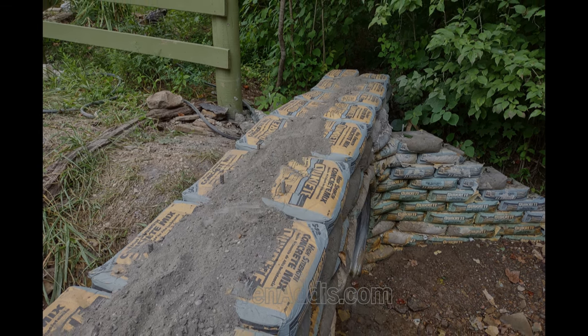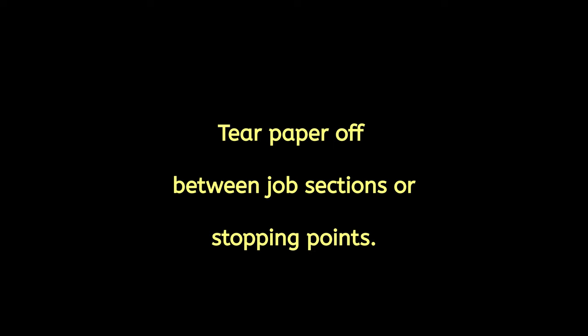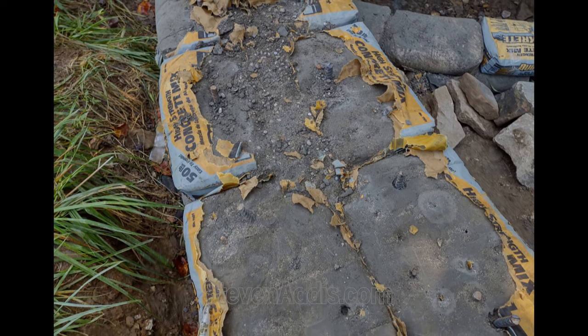Culvert walls were filled with concrete between the voids. Here, paper was torn off between the sections.